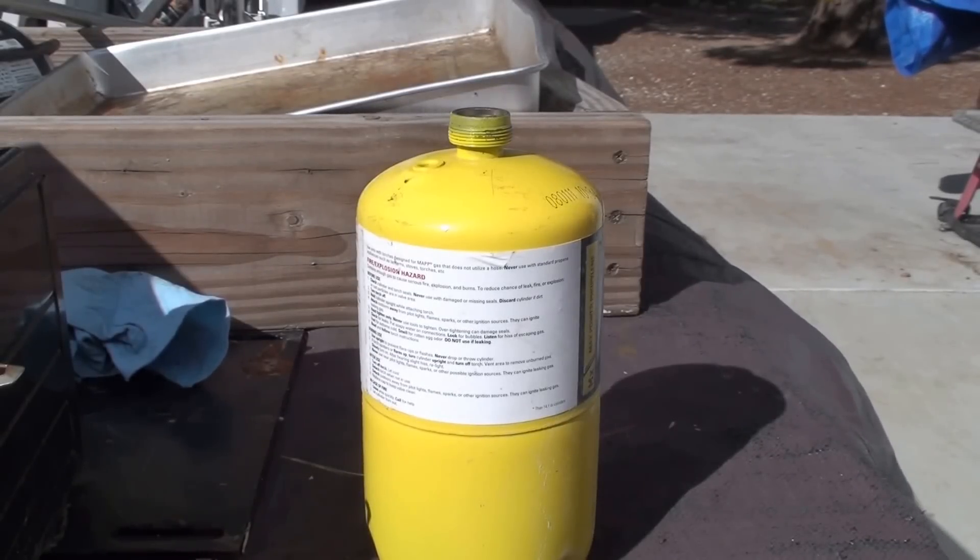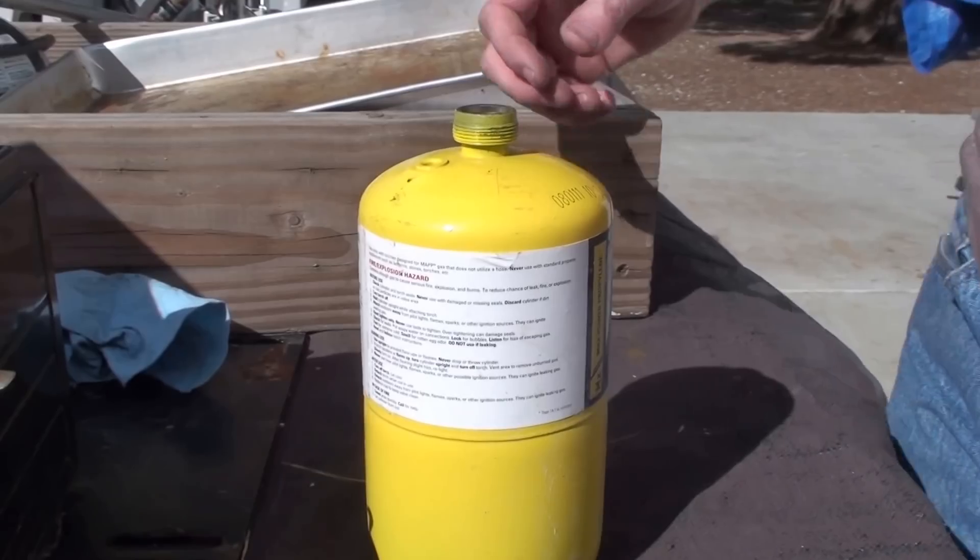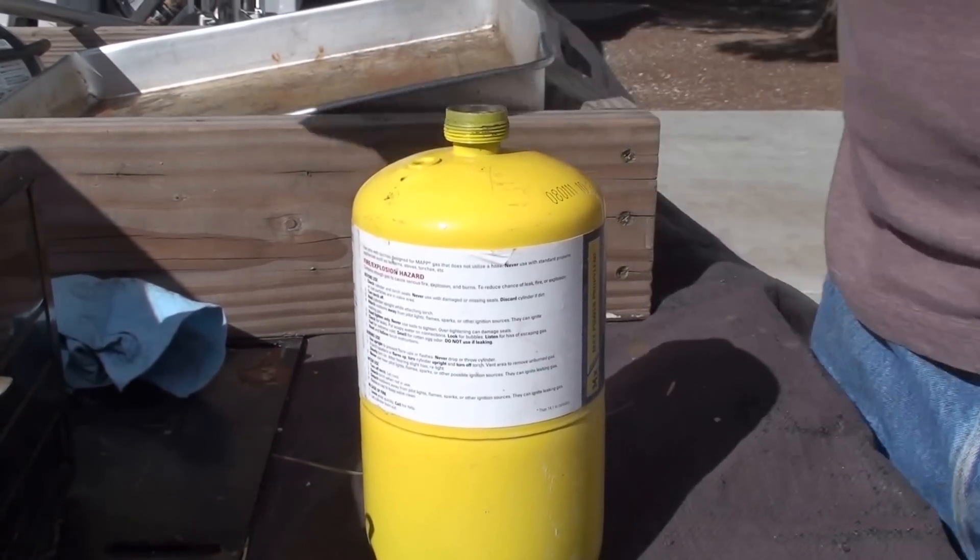Hey guys, this is the start of making a mini foundry for melting down some pistons that I've got here. Here's the pistons.